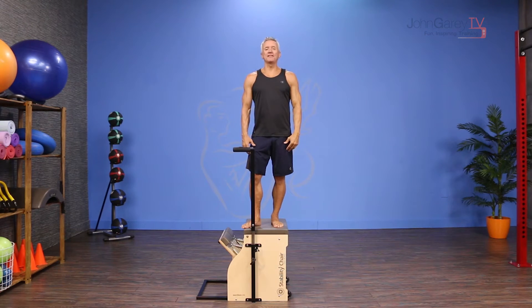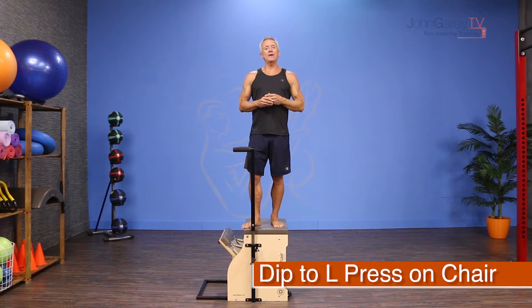Welcome to John Garey TV and the move of the day. Today we are working with the stability chair with an exercise I'm calling Dip to L Press.